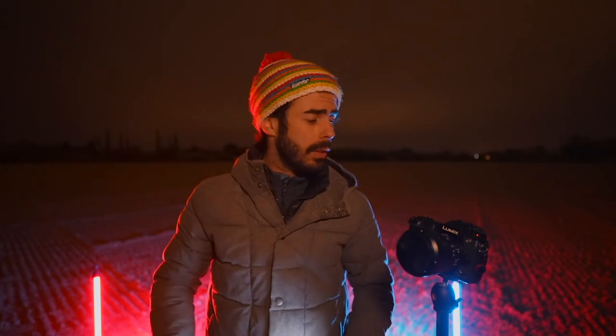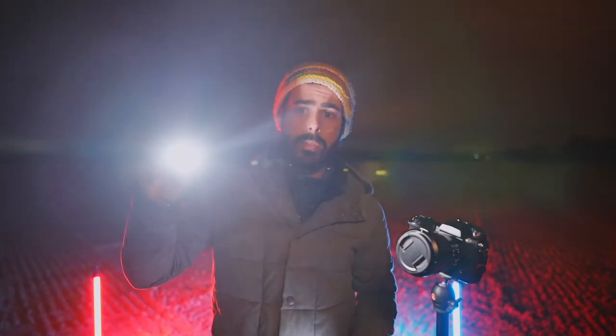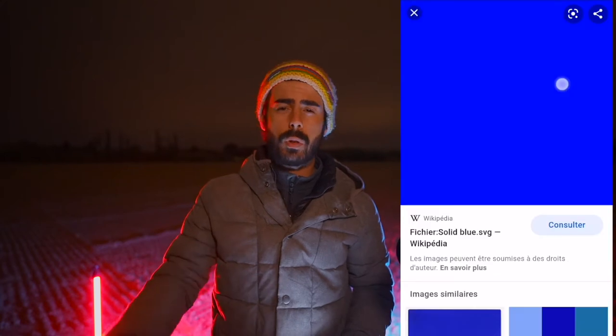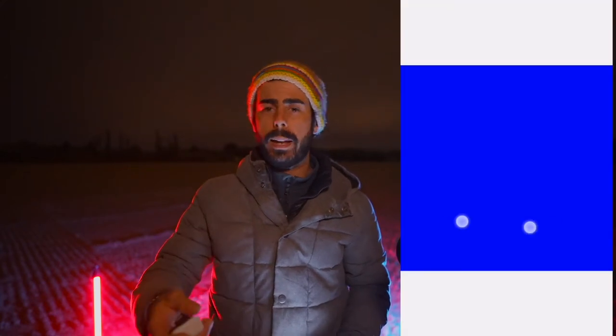What kind of light do you need? You can use a normal flashlight like the GoPro flashlight, or you can use a cell phone. Just go on Google and search for some colors like blue, red, or green, and you'll get pretty decent, creative results fairly fast.